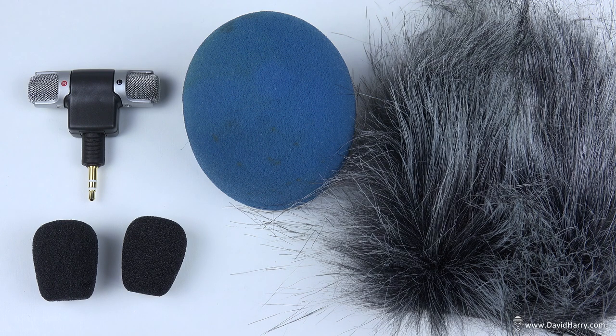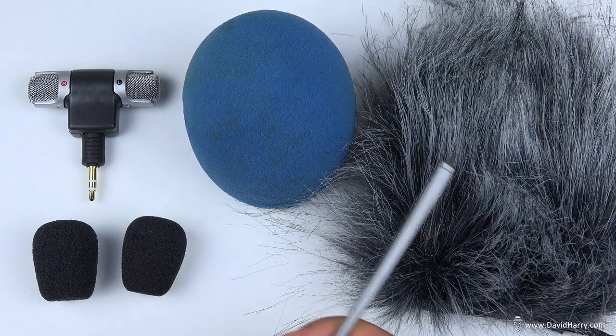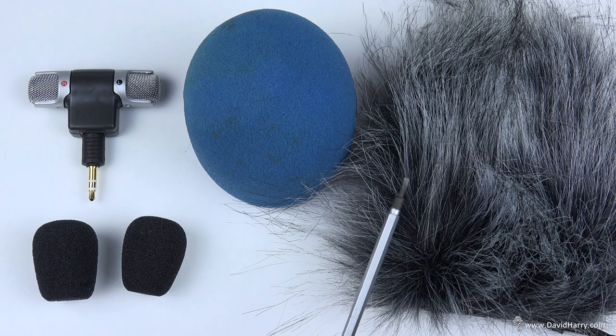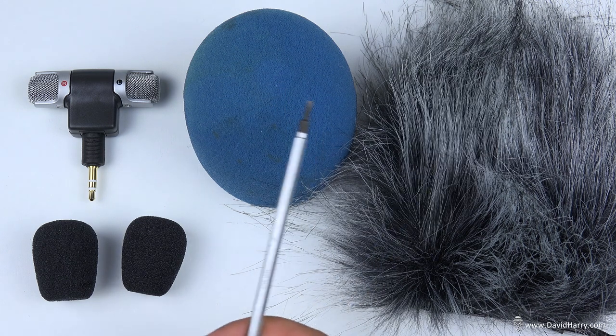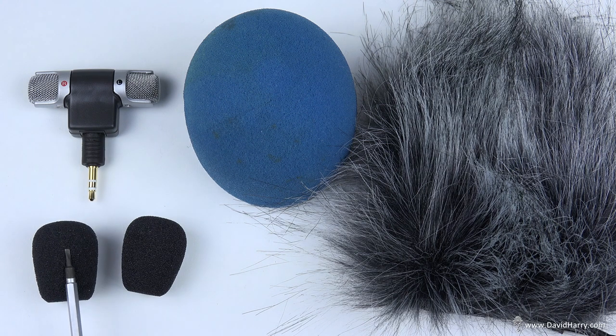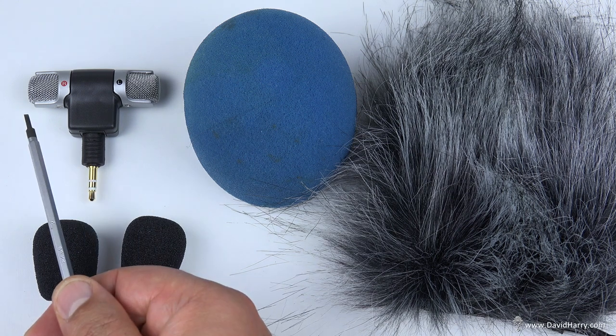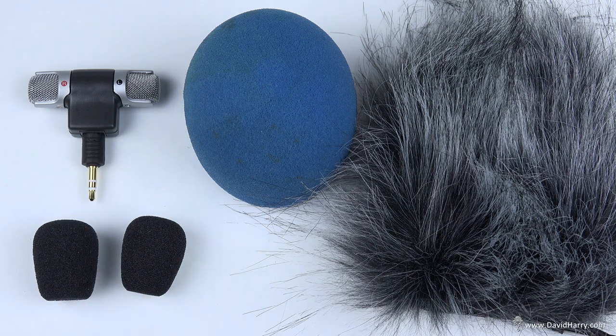I'd also recommend getting yourself some kind of foam filter or dead cat. Both of these are designed for handheld microphones similar to SM58 style mics, and both will fit over the microphone very nicely. Or at the very least, get a couple of lavalier foam filters where one pops on one side and the other pops on the other side. I'll have links to some of these options in the descriptions as well.